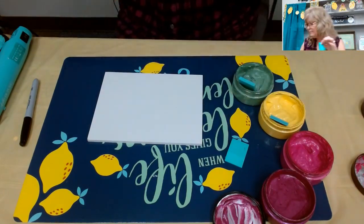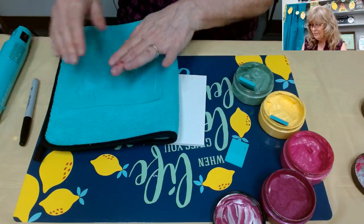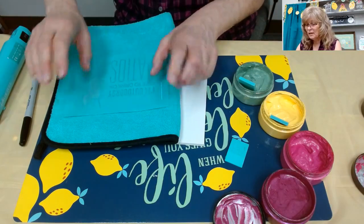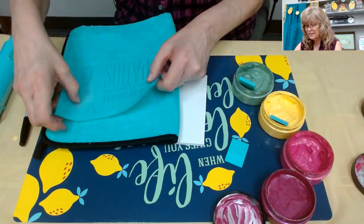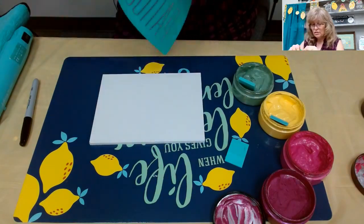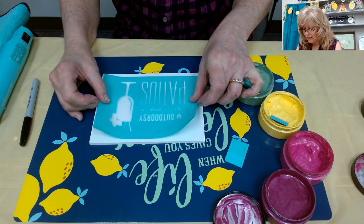I'm bringing over my fuzzing cloth. You might ask - what is that for? This is to give it a little fuzz so it's not super sticky to our surface, making it easier to peel off. Our transfers are silk screen, and if it's too stuck to the board you can stretch your transfer and they won't work as well. So lightly fuzz it three to five times.